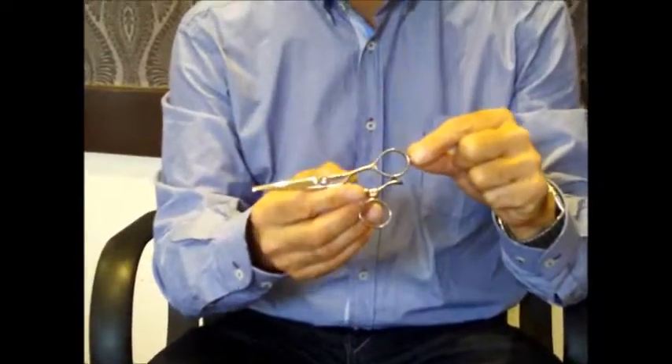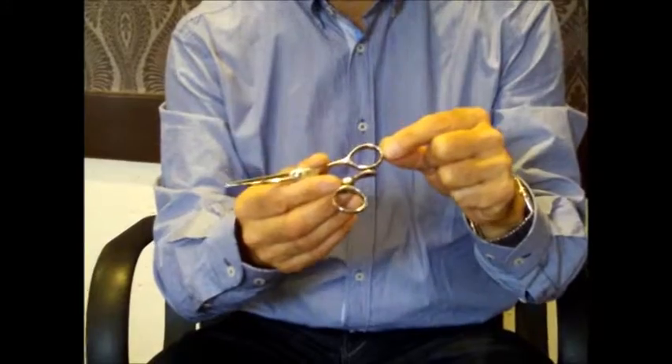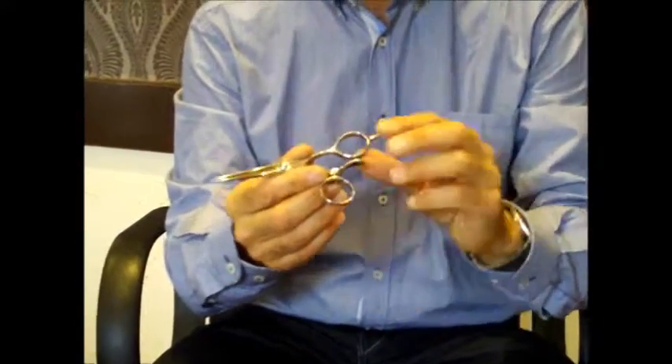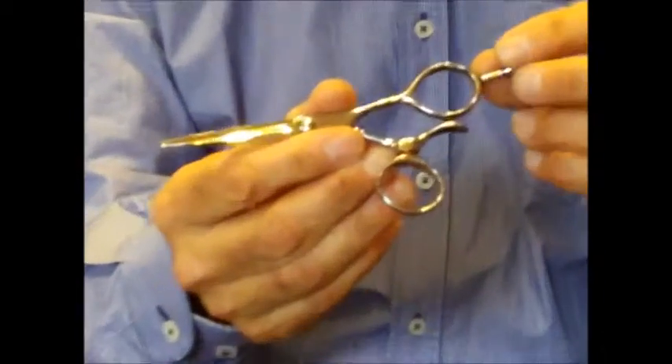What I'd like to show you now is the Yoi Swivel Scissor. This is a five inch model that we have in just now and we're still doing the same deal with the free Yoi Swivel razor. The blades are cobalt edges and they should last three to five years.